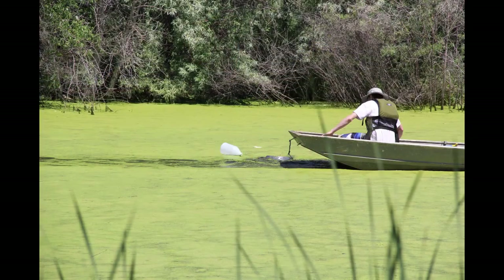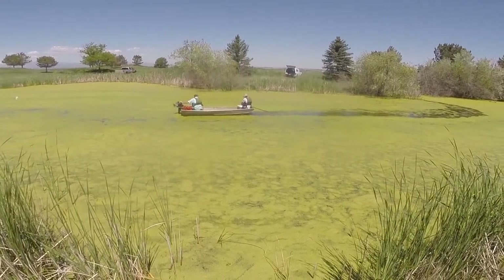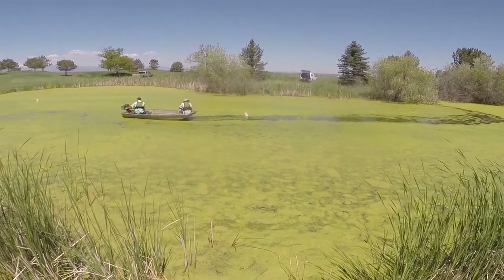Place the diffusers: once the marking buoys are in the correct place, it's time to start dropping the diffusers. Drop the diffusers in place according to the marker buoys.